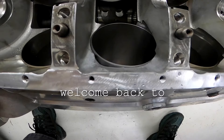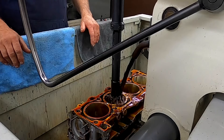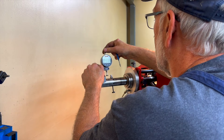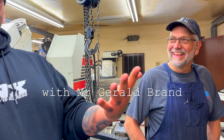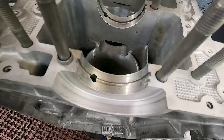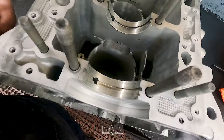I thought I'd do another video on installing the oil squirters. There were some questions people had, things they didn't understand, and some criticism. I want to clarify that factory Porsche originally designed and did this.